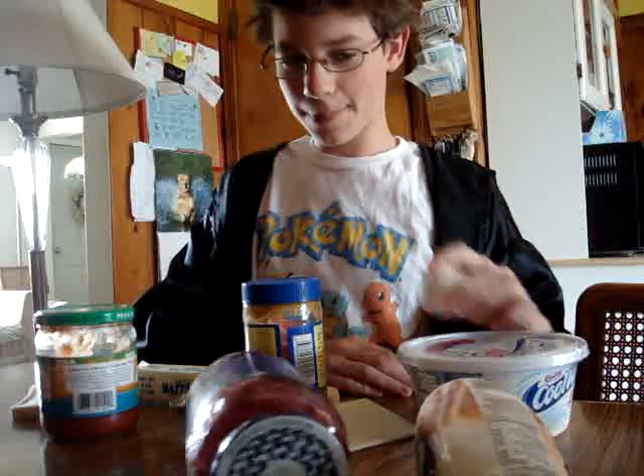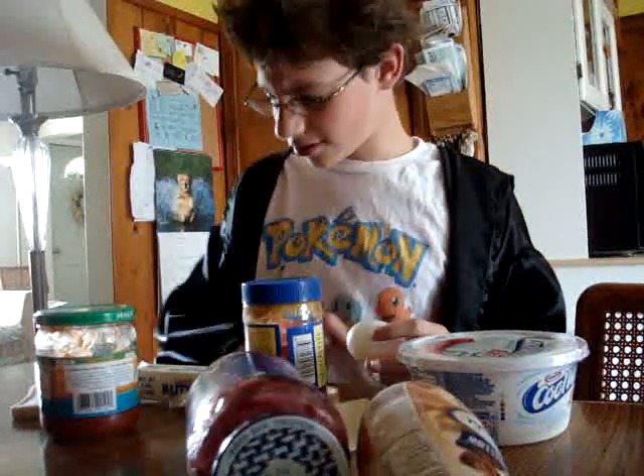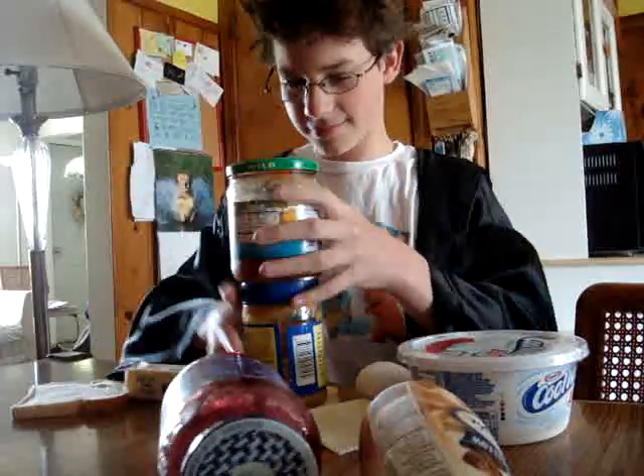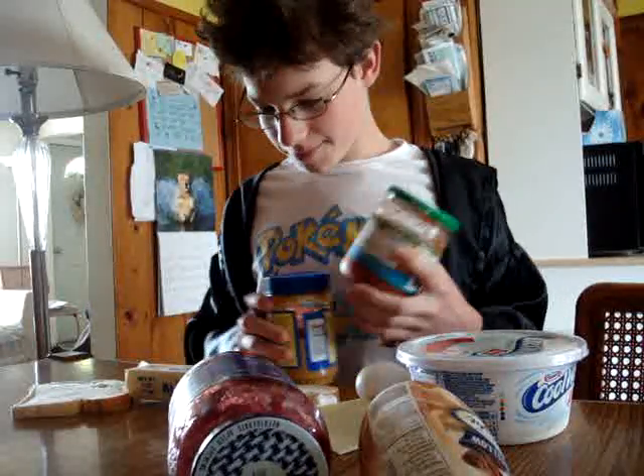Well, I think I ruined the sandwich. No, it still tastes good. Well, my sandwich tastes wonderful.